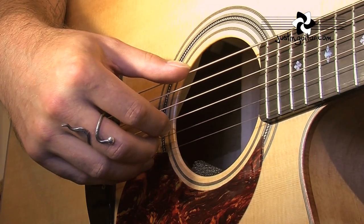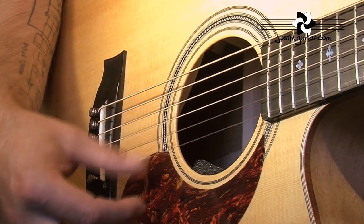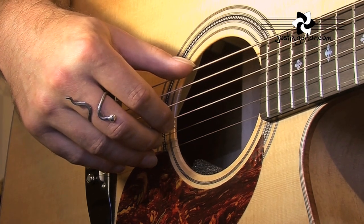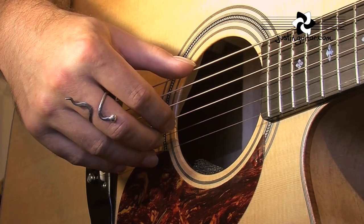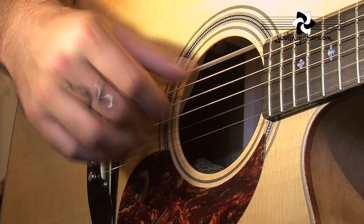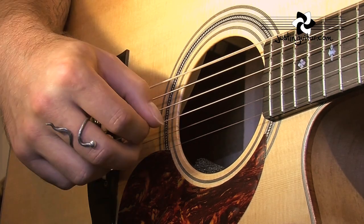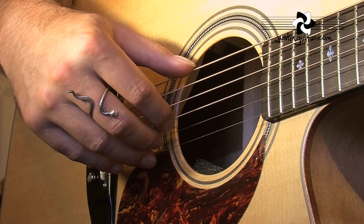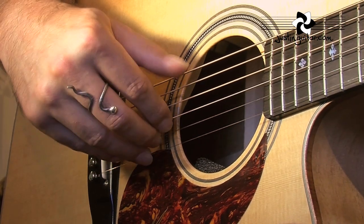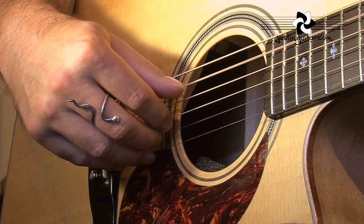Pattern 15 and 16 are using a G bar chord - an E-shaped bar chord at the 3rd fret. Hopefully you know how to play that. All of the 6th string root patterns we've checked out so far had the thumb bouncing between the 6th string and the 4th string. Now, what we're doing for our Travis picking is we're going 6th string, 4, 5, 4, 6, 4, 5, 4. So that's where it's starting to get a bit more complicated.